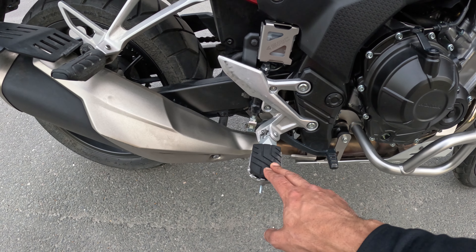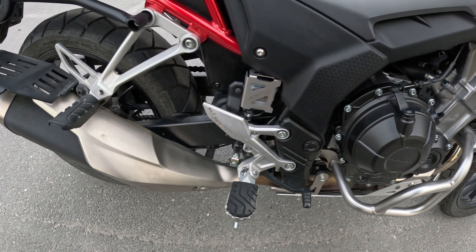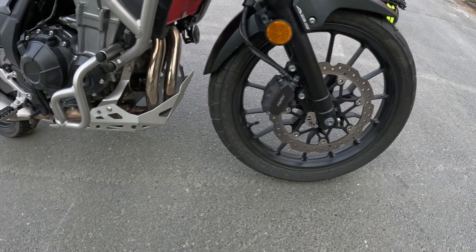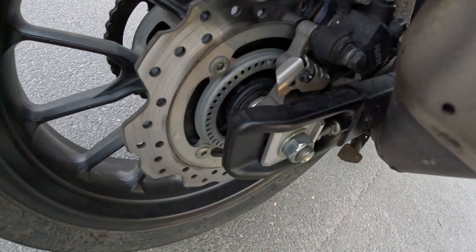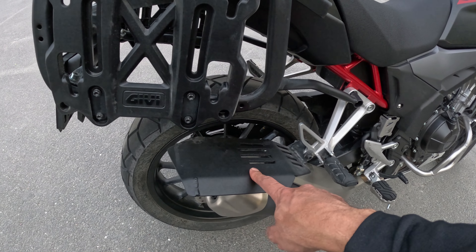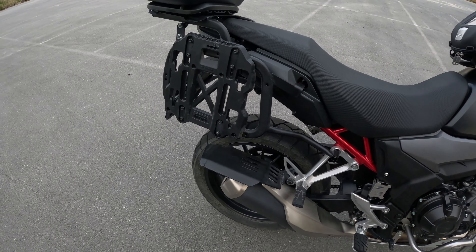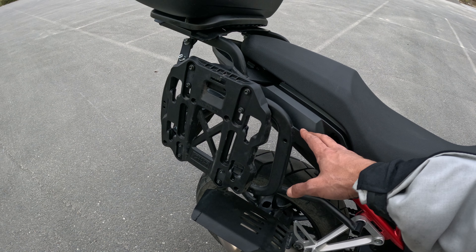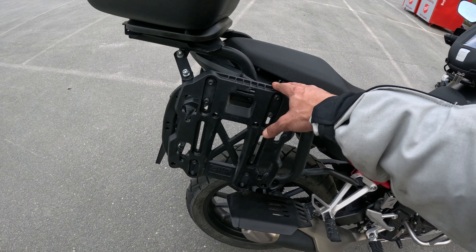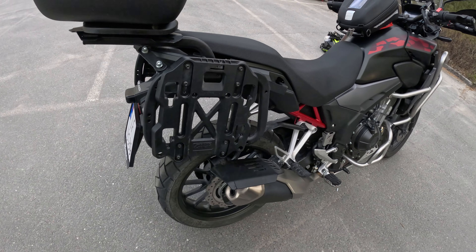Then you have a skid plate from the same company SRC. You have Svmotec Cobra handguards, foot pegs that are adjustable in two ways, a protector for the brake reservoir, an ABS protector for the ABS sensor — same one on the back — and an exhaust shield from Outback Motortek.